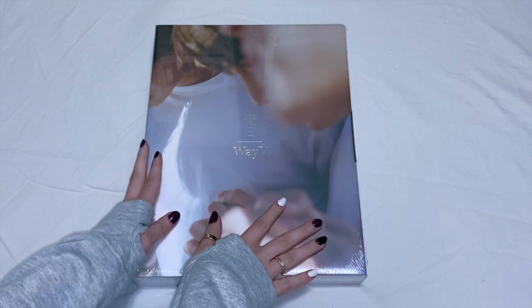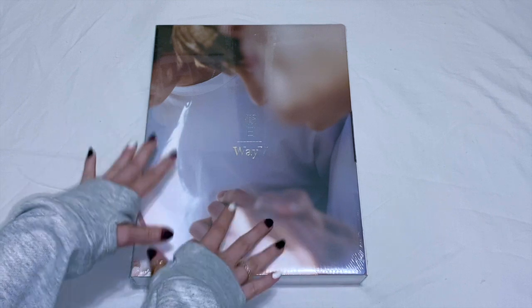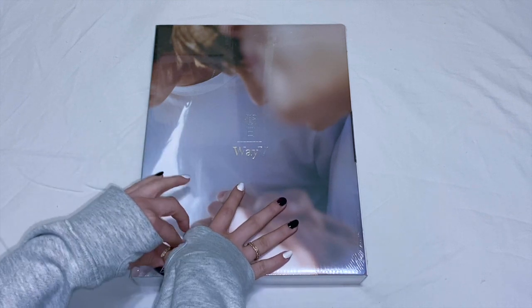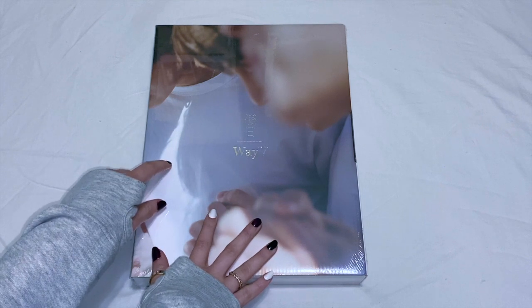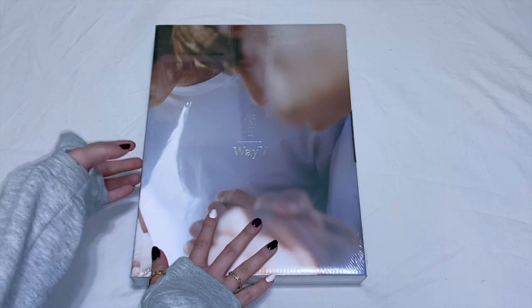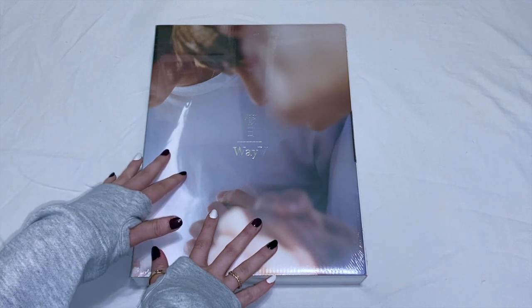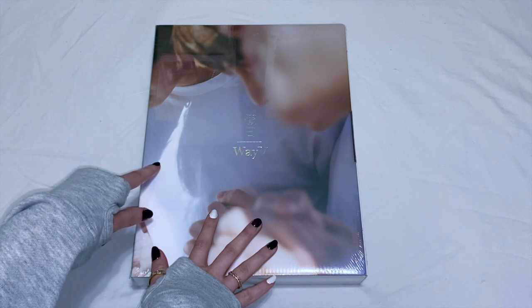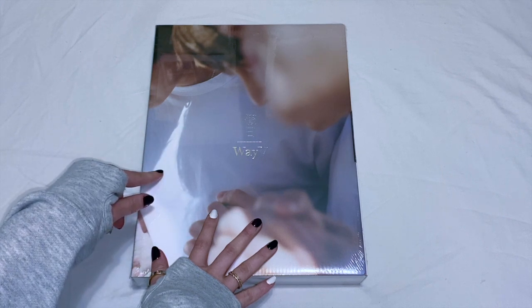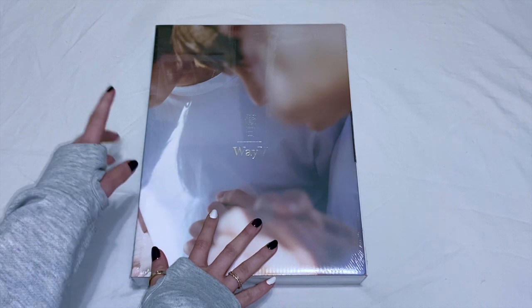Hey guys, it's me Brie, welcome back to my channel. Surprisingly, I'm actually back with an unboxing — I haven't done anything unboxing related since Sungyun's album over the summer. Honestly, I just don't really feel like doing unboxings. I'm pretty impatient, and I usually buy with Melody — we usually buy our albums together, so it's kind of like, well, I'm gonna open them with her.